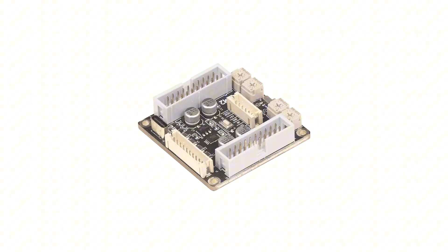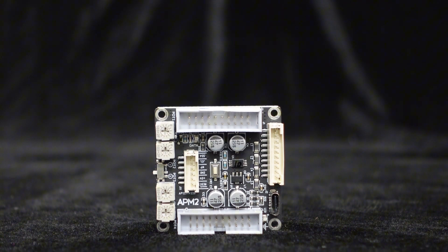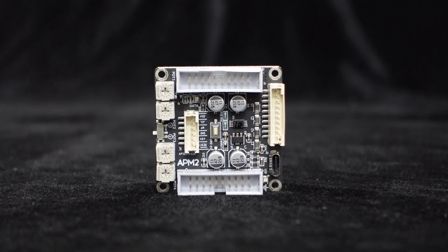If your audio amplifier does not have built-in DSP and you want to modify the audio effects, you may need a DSP preamp. The Wundum APM2 is a core board based on the ADA-U-1701 DSP, designed for signal processing in the preamp stage.